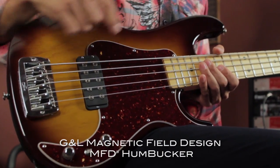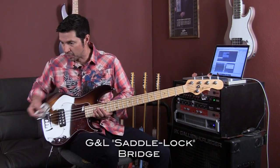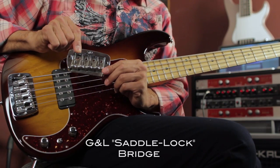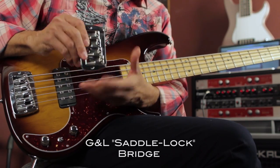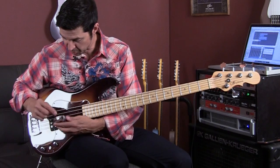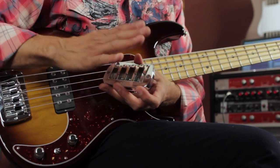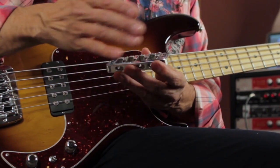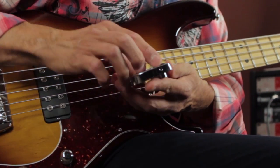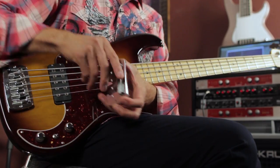MFD stands for magnetic field design. G&L saddle lock bridge — I have one right here as an example. I like showing it off because it is massive. Each saddle has height adjustment, and also you have a screw on the side that you can tighten once you get your height adjustment and intonation all set up. You tighten it up and it holds everything in place, and this actually goes into the body.